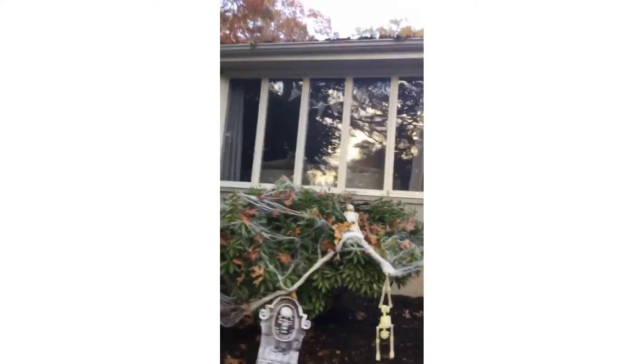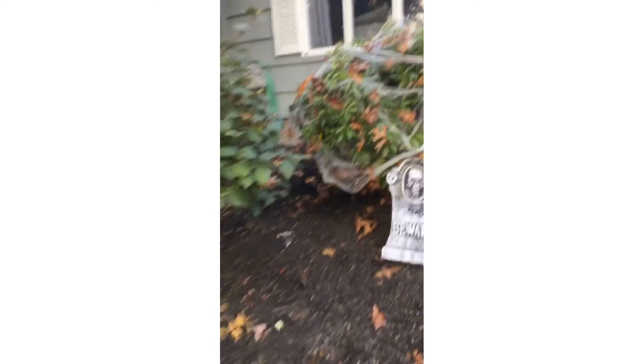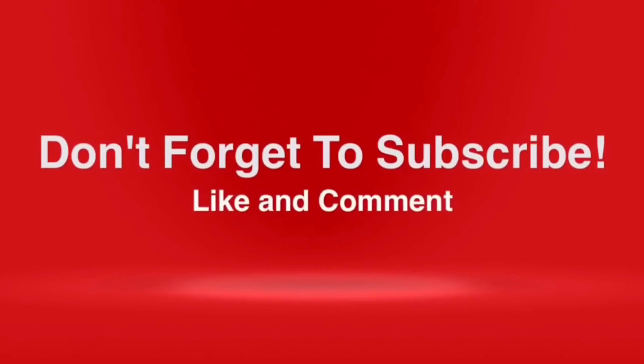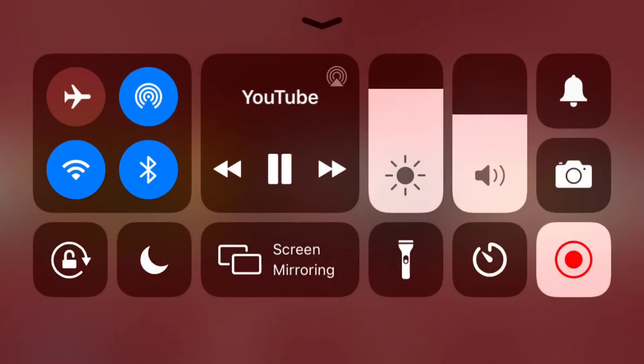I also have these candy corn things right there, but the color's only on the outside. So guys, that's going to end the video. I hope you liked it — tell me what you're going to be for Halloween in the comments. See you! Bye-bye.